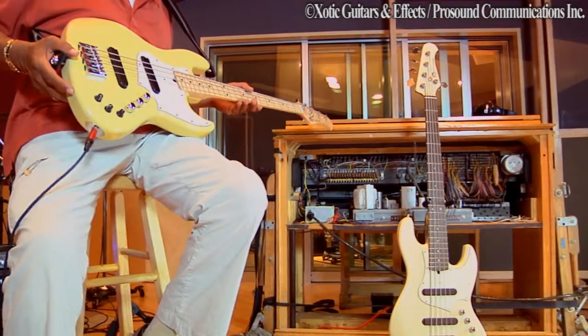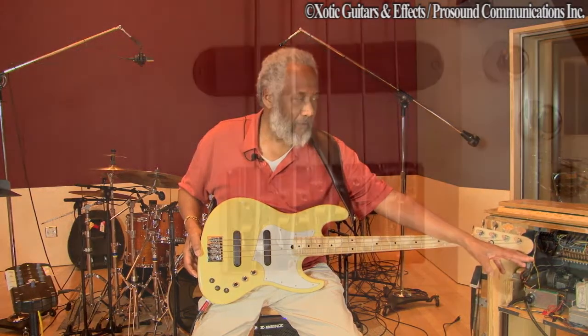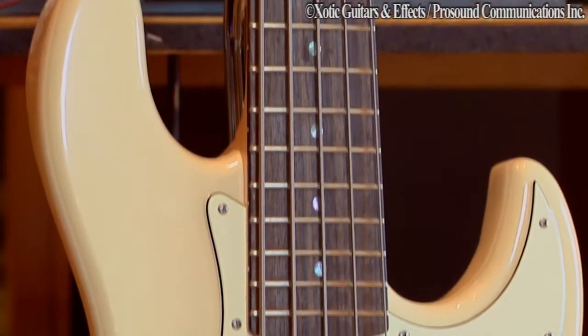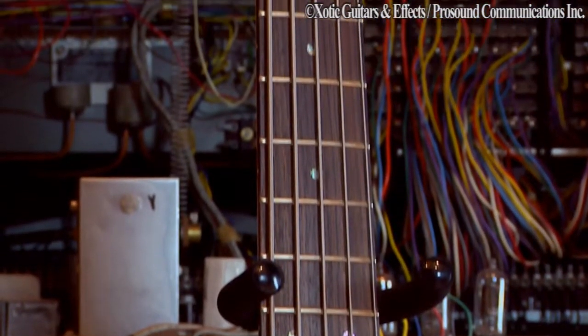It's set up the same way. I have not played this bass as much as I've played this one because I've done more recording since I received the basses than I have played live. When I play live, I will use a five string because of that low B. I've always taken, in the last 10 to 12 years, two basses with me wherever it is that I go.